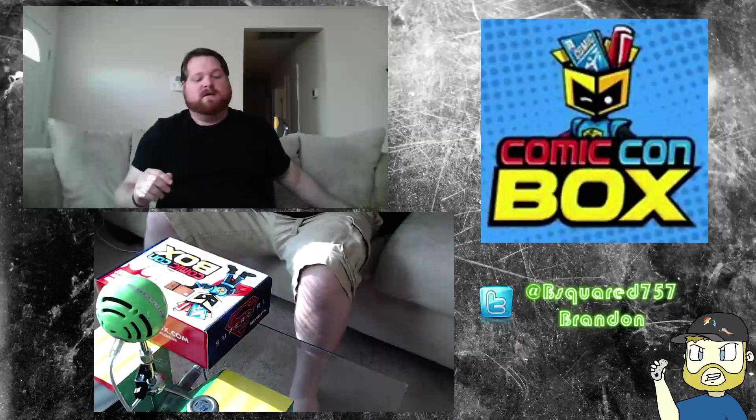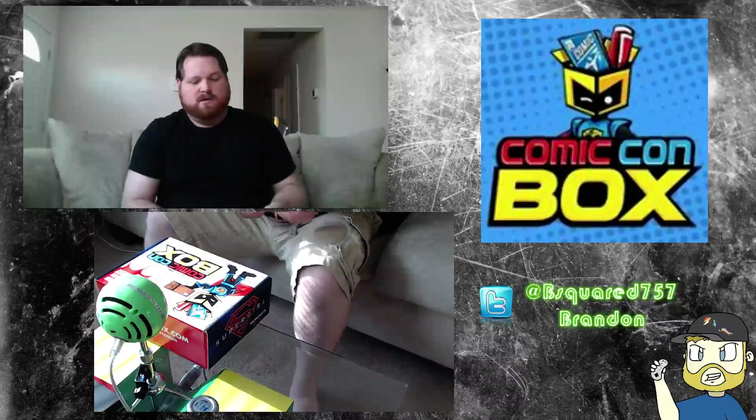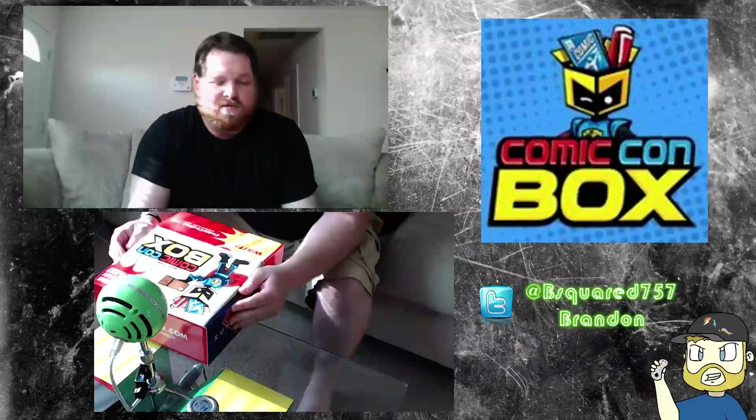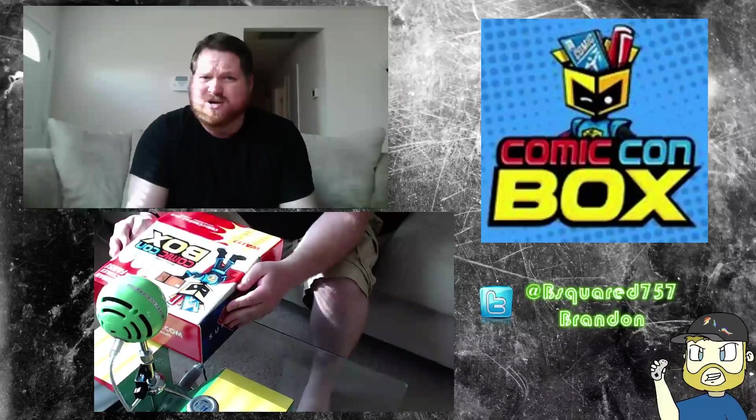So let's get this started, let's go ahead and open this up. This is October, so maybe Halloween themed — we shall see.